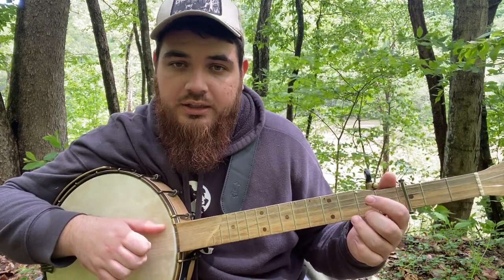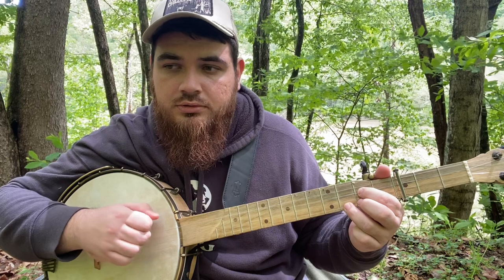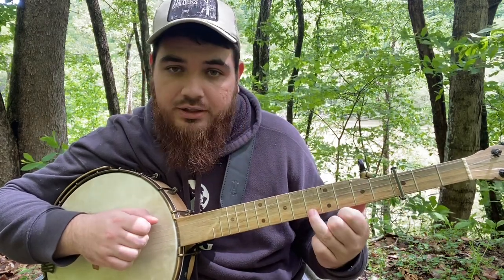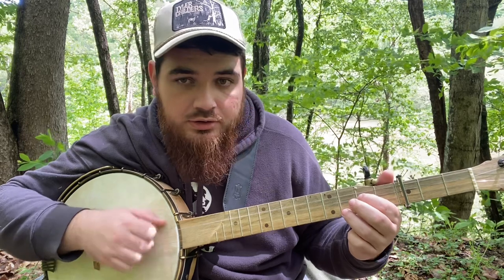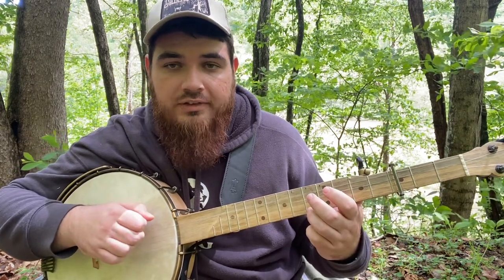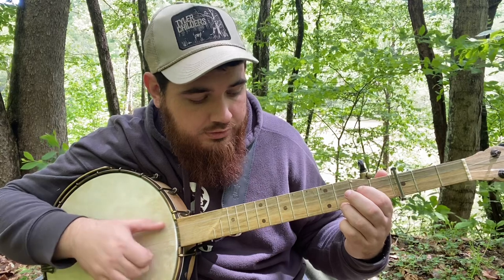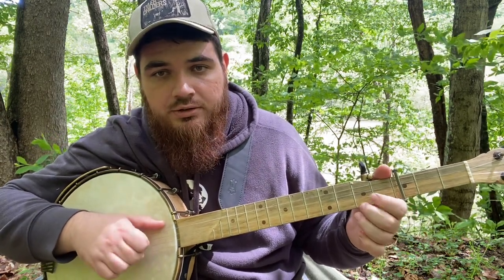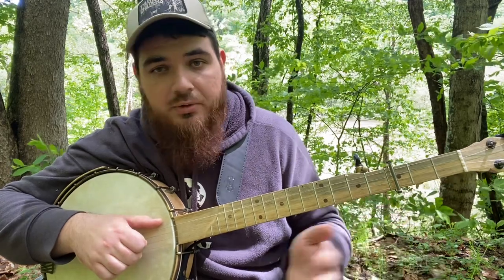Then we're going to jump to our F major chord. We're going to do two strums and then end on a thumb there. And then from there, we're actually going to go to the fifth fret on the first string and do the same exact strumming thing — two strums and then you're hitting that drone string. And then from there, we're going to do another open brush, open strum and hammer back onto that C major chord. Then we're going to do that same little lick — pulling off second fret and then second string open.